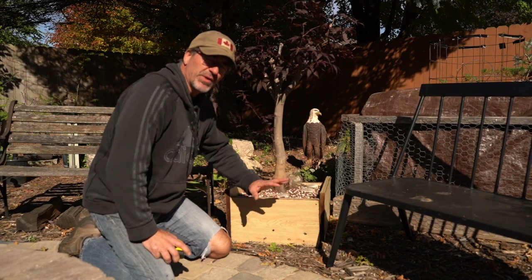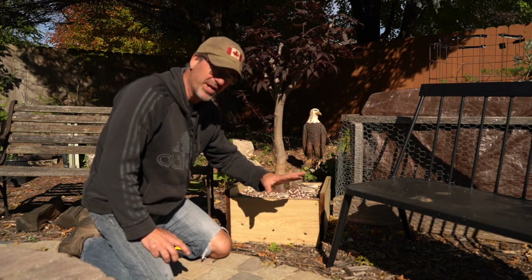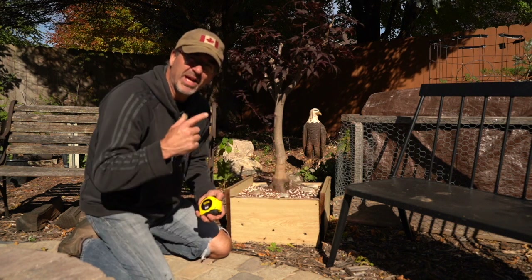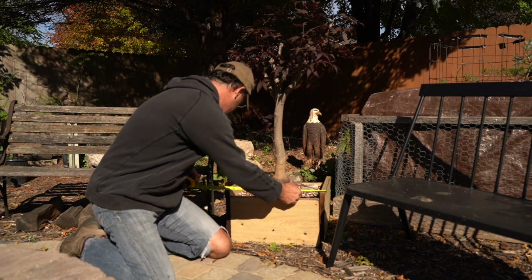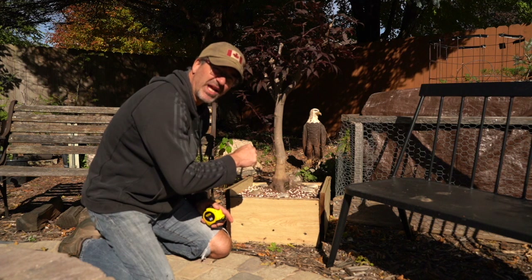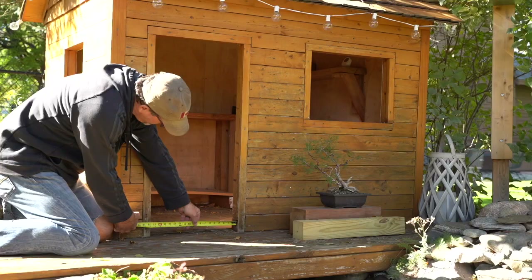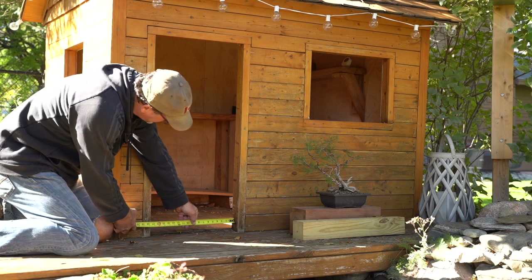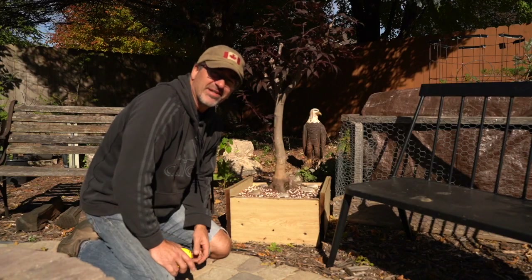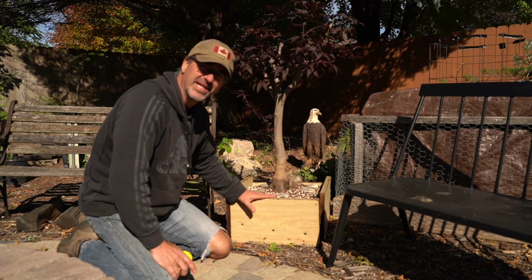I've got my Japanese maple here that was in the cold frame last year. Before I put it in this box, it had a nursery pot. I built this box — I think I built it too wide to go back into the cold frame. This is 19 and a half inches. We got to check the cabin cold frame entry door — it's 17 and 7/8. That door is 17 and 7/8; that's not gonna fit 19 and a half.